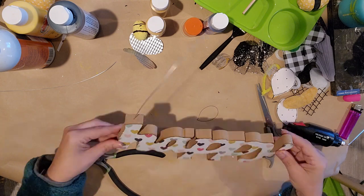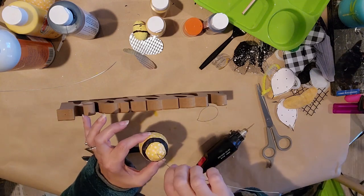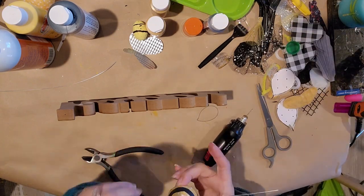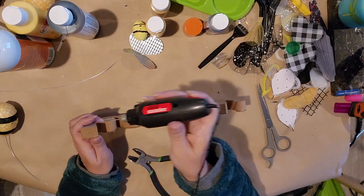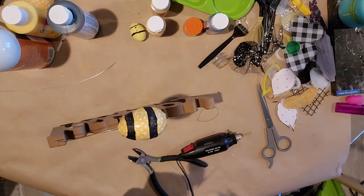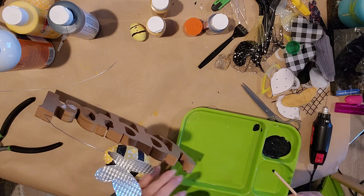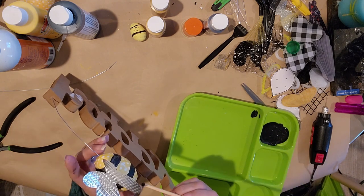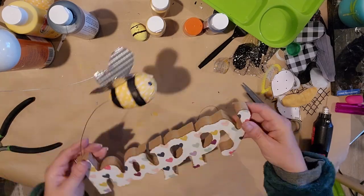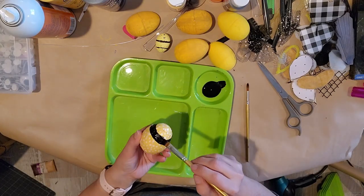Now I'm taking my Dremel tool — when you poke a hole in here you want to do it at an angle so your wire goes in at a slight angle and doesn't look so bent. I'm going to stick it in the bee first, poke a little hole with the Dremel tool, add some hot glue, and stick the wire right down inside. This is a thicker wire, not the same black wire from the Dollar Tree, but still pretty bendable. I hot glued some wings to the top, drew little eyeballs on, and I think this turned out super amazing.